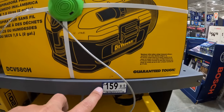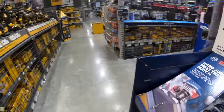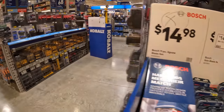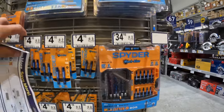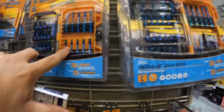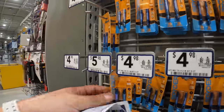$159 for the DeWalt vacuum and $179 for the jobsite fan — that's actually crazy expensive. Bosch has some jigsaw blades — 11-piece for $14.98 with a hard case. Spider has some kits, not on sale, but quick mentions: $24.98 for a 25-piece impact bit set with hard case, and $29.98 for the 30-piece.